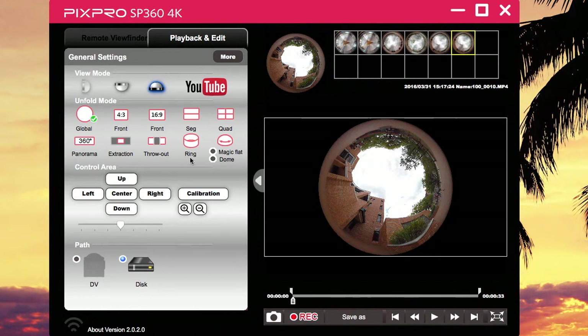Hey guys, I was just going to show you how to record videos with this 4K — actually, it's unfold. I say record because you're going to be re-recording your videos, what you recorded with the camera. If you have a Pixpro, the software gets a little complicated, but it's not that hard.